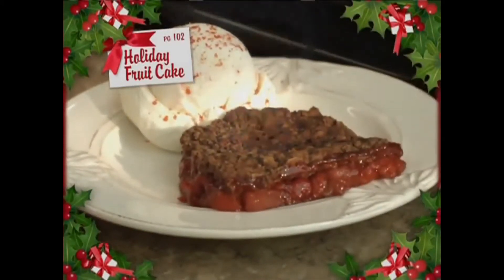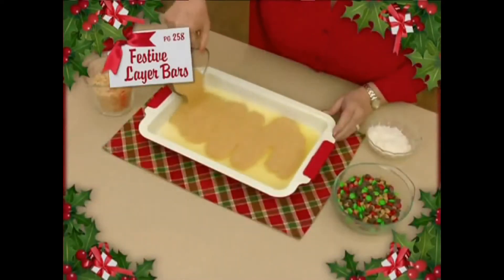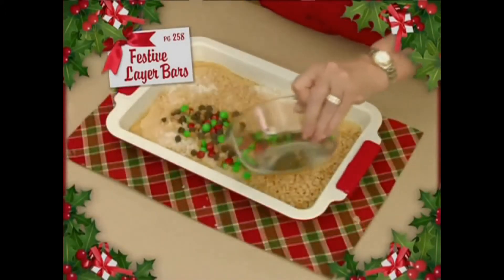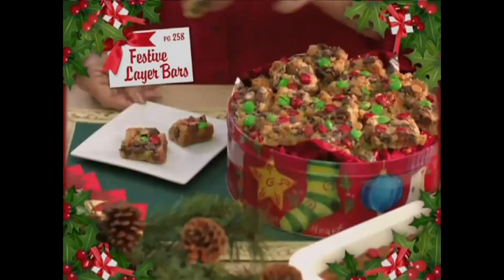All your team will love it — so delicious! Or whip up this festive layer bar. Watch how easy: melt some butter and sprinkle on graham cracker crumbs, sweetened condensed milk, coconut, rice crispies, and chocolate chips. You'll love it — perfect for a holiday party.